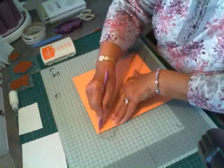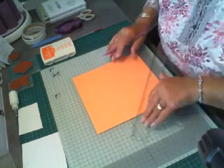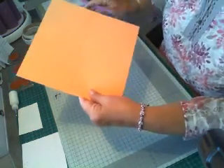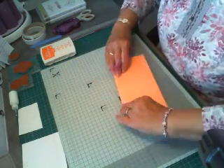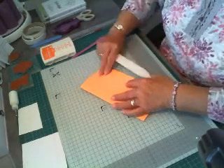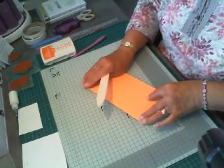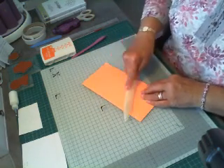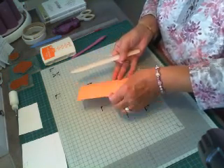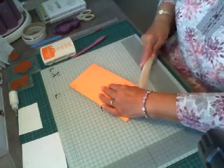Now it will not score as deep as if you were on the scoring board, because my cutter doesn't do scoring — but I can see where it's scoring. Then what we do is burnish it all. Just burnish it all and burnish across both sides, and then burnish the other side like that.